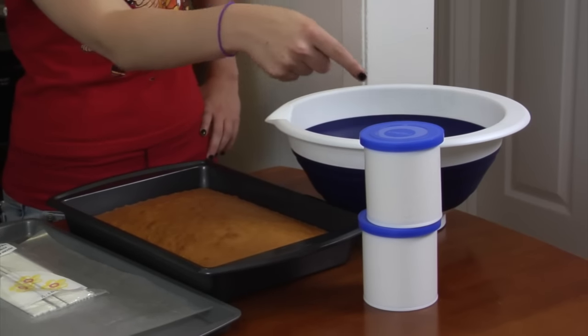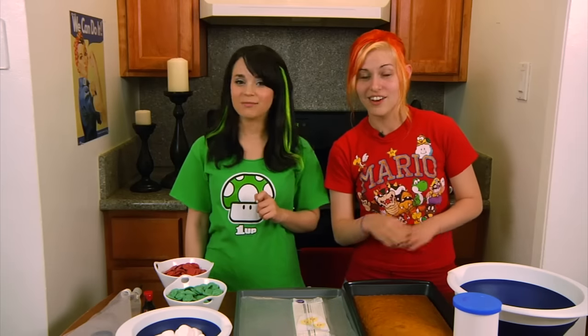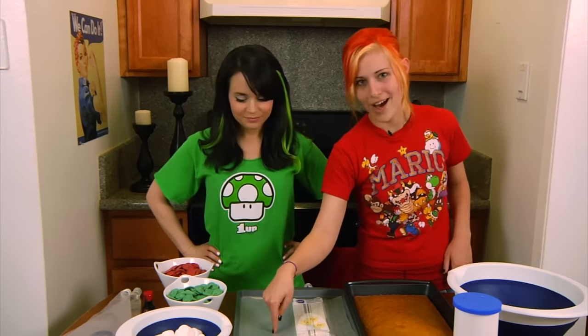Today, what you will need is a giant bowl, some creamy frosting — not whipped frosting, creamy! You will need a cake, already made and ready! Some lollipop sticks, and wax paper!